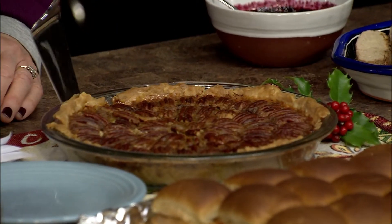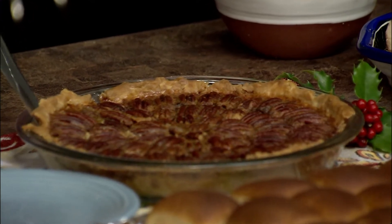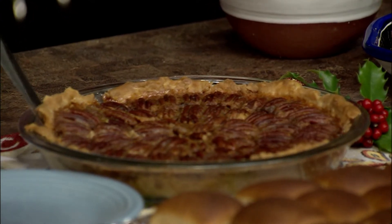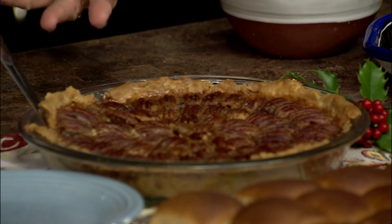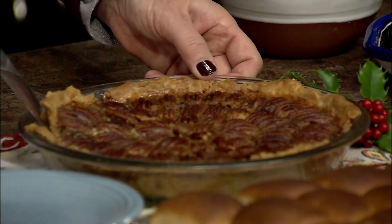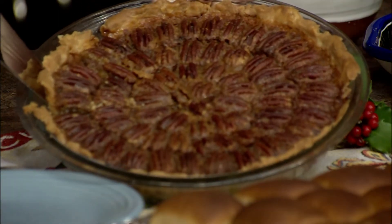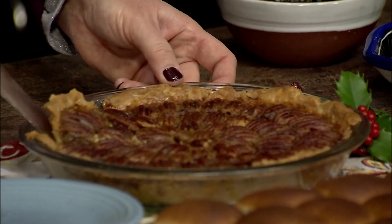Thanksgiving's over, but I made this for Thanksgiving and everyone loved it — my kids weren't home, so I'm going to make it again for Christmas. It's your basic pie recipe: honey, white corn syrup, granulated sugar, light brown sugar, three eggs, four tablespoons of butter, and some vanilla. Pour that into the pastry — I made my own crust, but you could buy one — and put the pecan halves on top in whatever decorative pattern you like. I chose a circular pattern. Bake at 375 for 40 to 50 minutes.